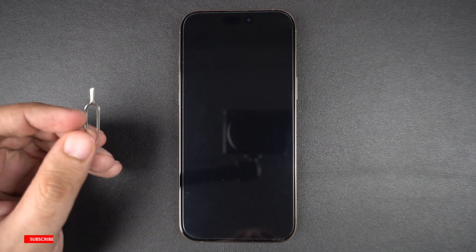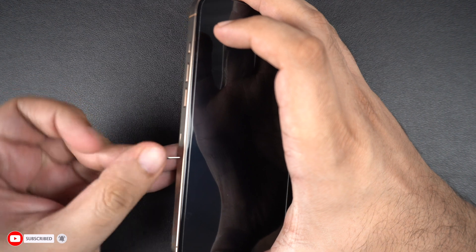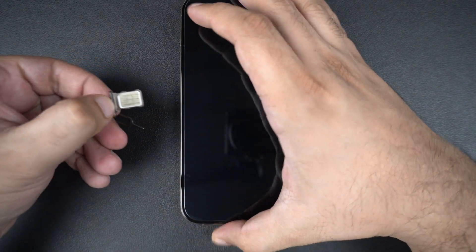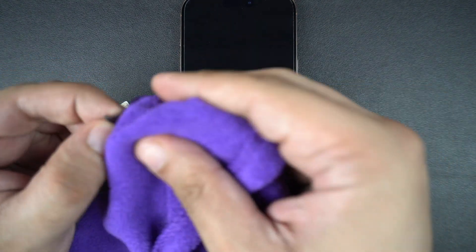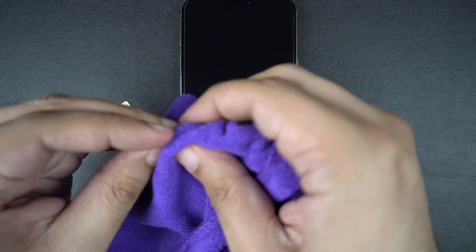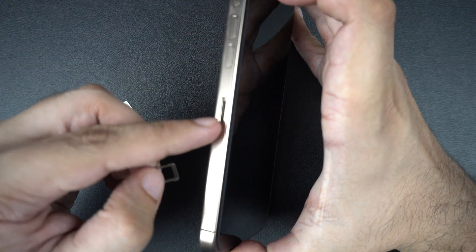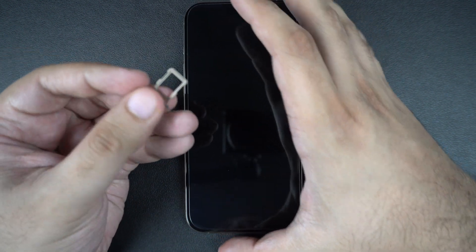If the SIM is still not working, you should remove the SIM card and check for dust or dirt. Use a SIM ejector tool or a paper clip to remove the SIM card tray, then take the SIM out gently. Use a clean, soft microfiber or cotton cloth to wipe it properly from both front and back sides. Blow into the tray area lightly — do not use any water. Check the tray for bent pins or damage. If it looks bad, you might need a replacement tray.